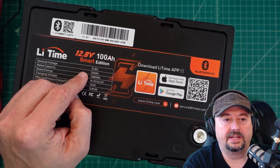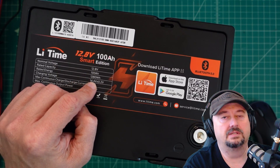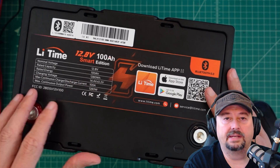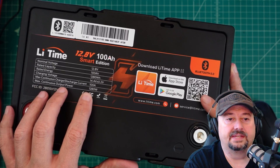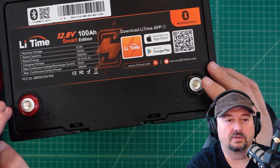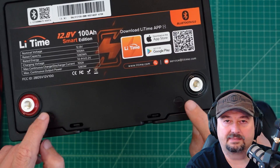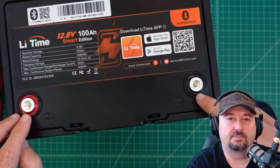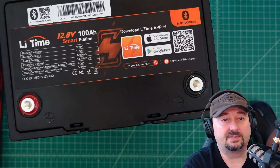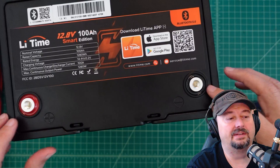We have our nominal voltage, rated capacity, rated energy in watts at 1,280, and charging voltage of 14.4 plus or minus 0.2 volts. Max continuous discharge current is 100 amps, and max continuous output power is 1,280 watts. The battery has M8 posts — you screw in an M8 bolt and connect your wires. I like that one terminal is red and one is black and they're labeled, because sometimes it's hard to tell which side is positive and which is negative.